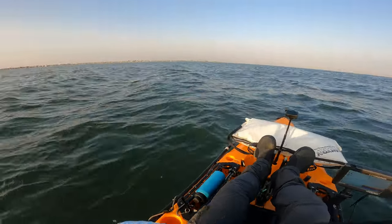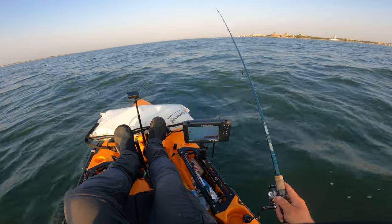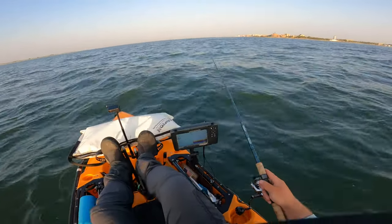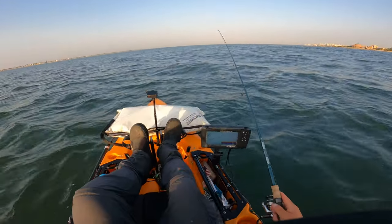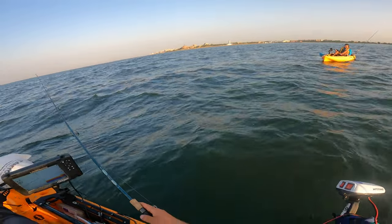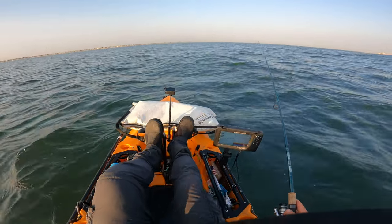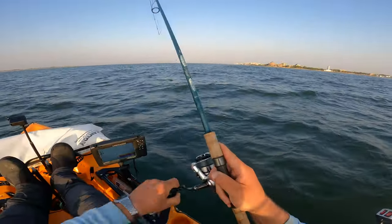So when I got that sea robin, I commented that I'd probably be seeing a lot of them in this session, and that is an understatement. These sea robins were everywhere - all shapes and sizes. Micros, average, large. They were everywhere and extremely aggressive. So while there's certainly fluke still around, the sea robins are making it that much more challenging to catch them.